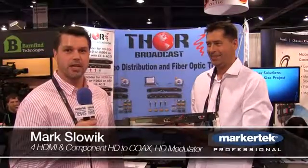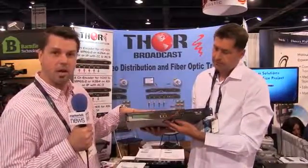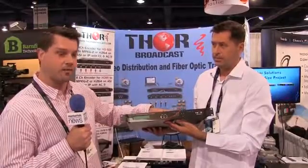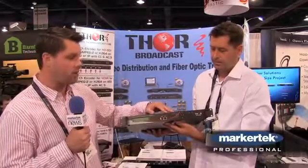Hello, this is Mark with Thor Broadcast at the NAB Show in Las Vegas. Today we're going to show you the Thor four-channel HDMI all-input unit. The beauty of this unit is it includes a lot of already effective developments we've had in the past — it encompasses our NMS and IP output functionality.